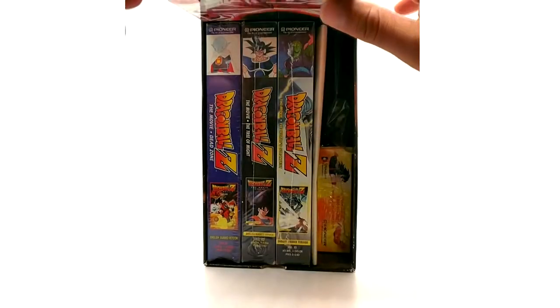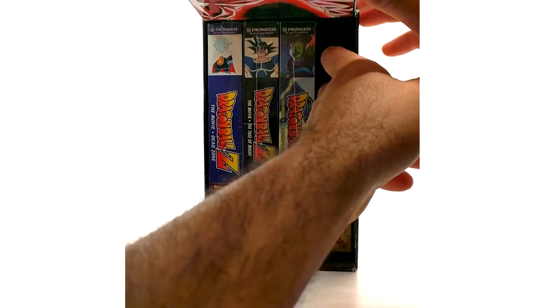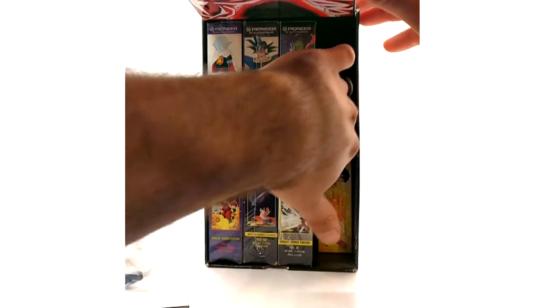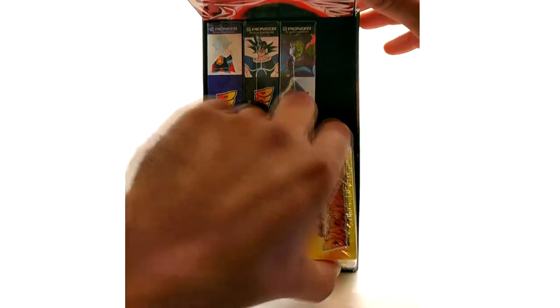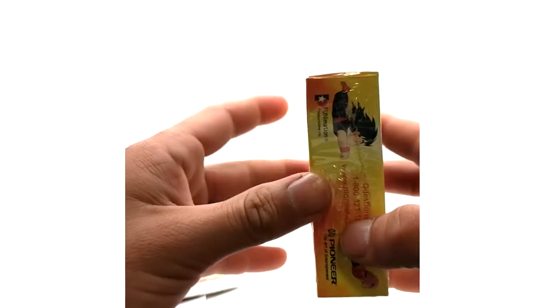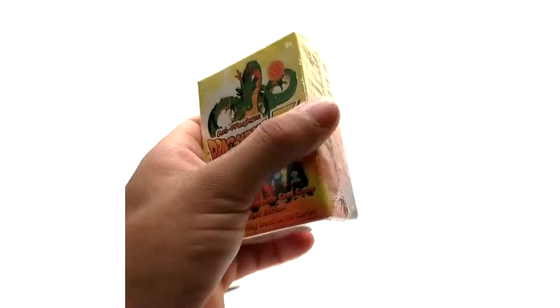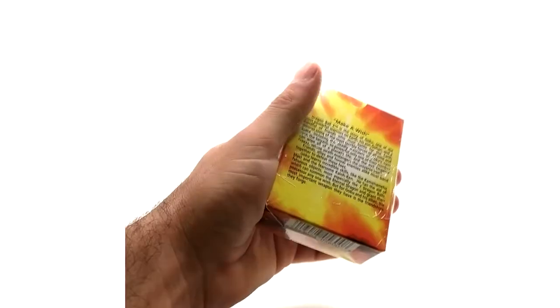We're going to get everything out of the box very carefully, because the flap is not necessarily hard to break but a lot of them do break off. Let's get all the small stuff out and do the VHS tapes last. First thing we've got here is the Ani-Mayhem Dragon Ball Z card game, and I got this one fully sealed. My buddy actually got the factory sealed box set, and about my third box I got one with everything sealed besides the box itself. Card game — sealed.